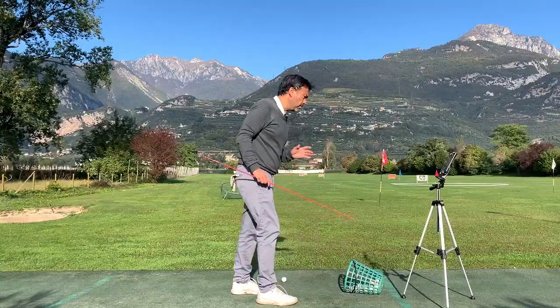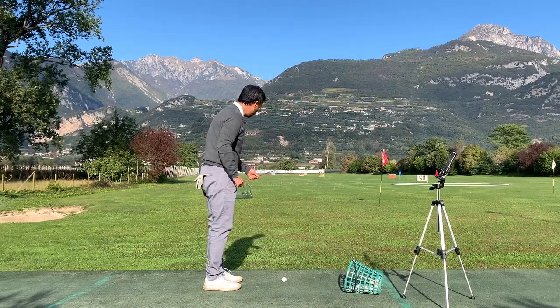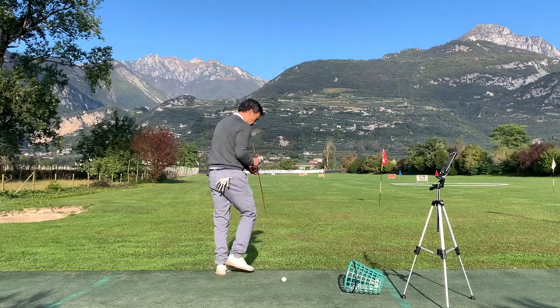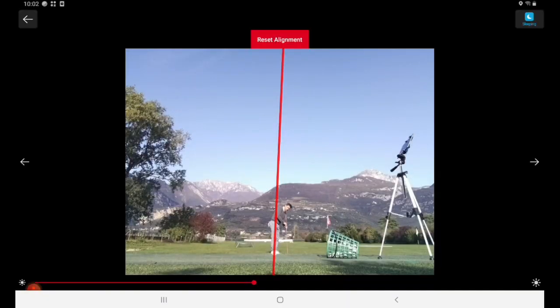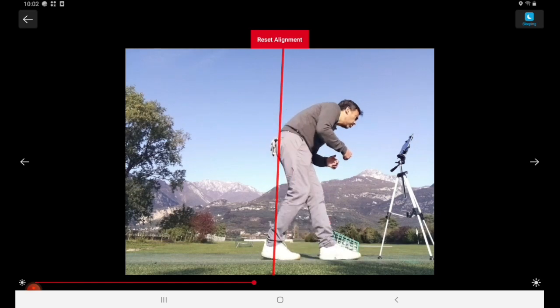To make it even more precise, grab an alignment stick and try to put your line in there. You know your line is going to be like this — because a lot of times it feels like you have the right line but you don't. Look at the screen right here.